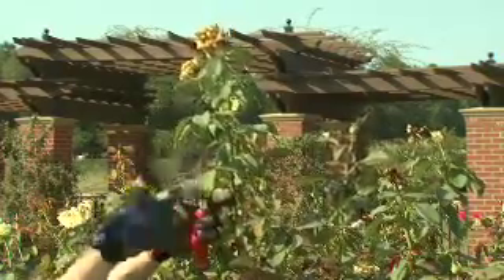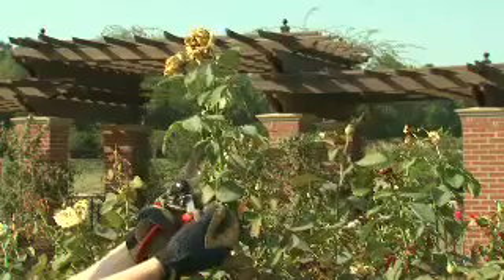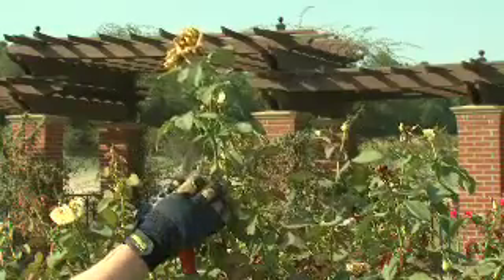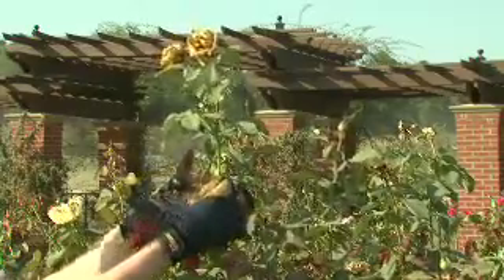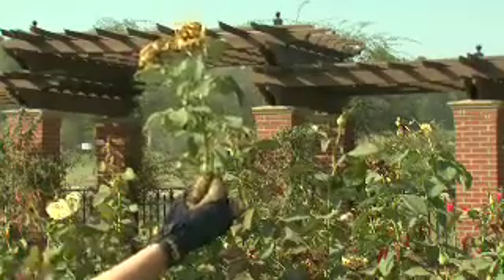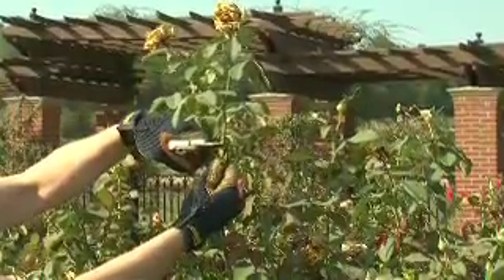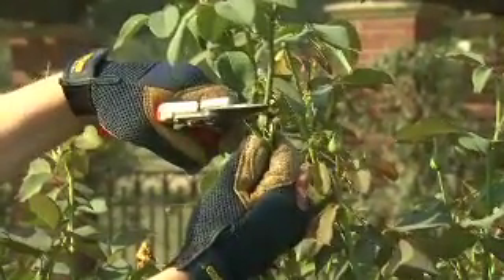We also want to look for a bud that's outward facing, so perhaps this leaflet would be a good place to prune back to, so that it will produce a bud that will produce a new shoot with a bloom. When you want to actually make the cut, the bud will come out of the axle of this leaf and we want one that faces outward. In order to make our cut, we want to cut about a quarter inch above the bud or the axle of the leaf, and we want to angle it slightly so that the cut finishes up just above and behind the bud.